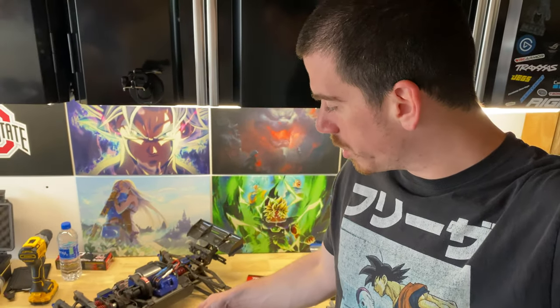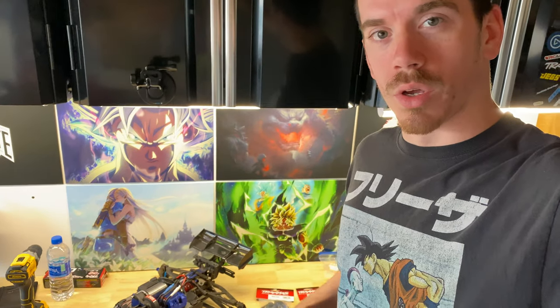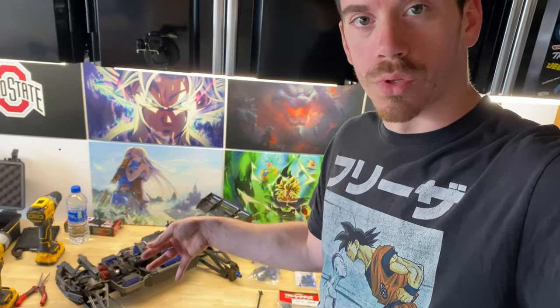I'm Josh here with the GoKalkin channel and today we've got the E-Revo on the workbench. I'm going to repair a couple of things that we broke a few videos ago, where I had the Revo at the park and was jumping it off the ramp. I'm going to walk you guys through a few of the repairs I'm going to do for this Revo today.